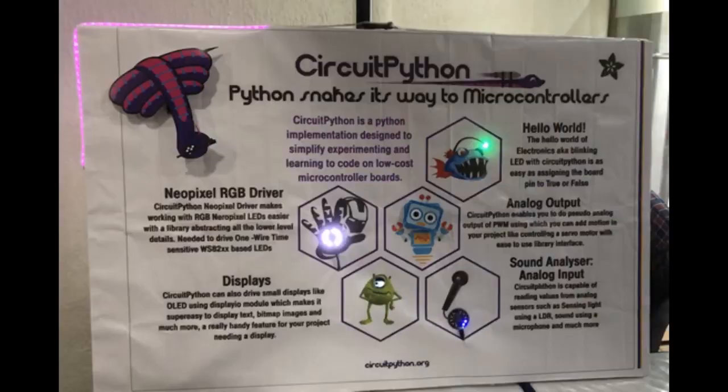This is neat. This is a CircuitPython poster that is powered by CircuitPython. Here is a little clip from the folks who put it together.